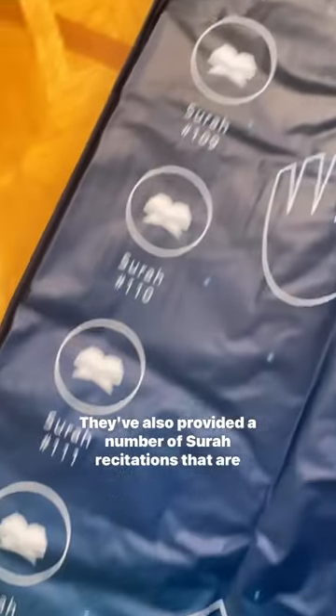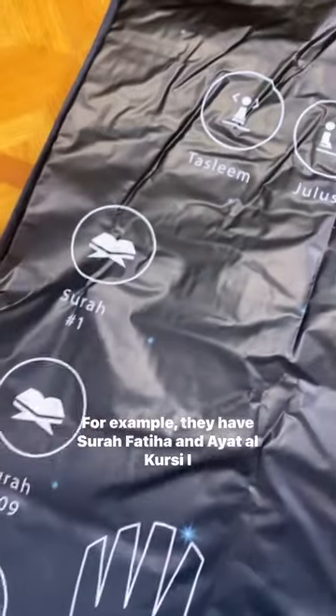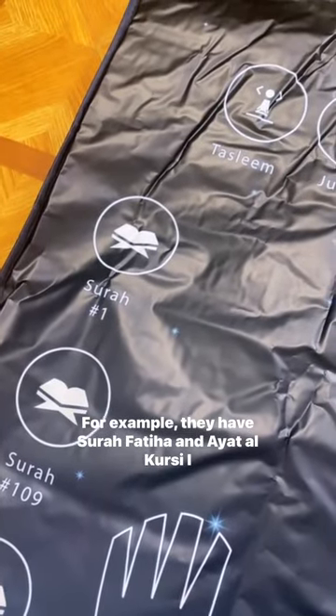They've also provided a number of surah recitations that are significant to daily prayers and du'as — for example, they have Surah Fatiha and Ayat al-Kursi.